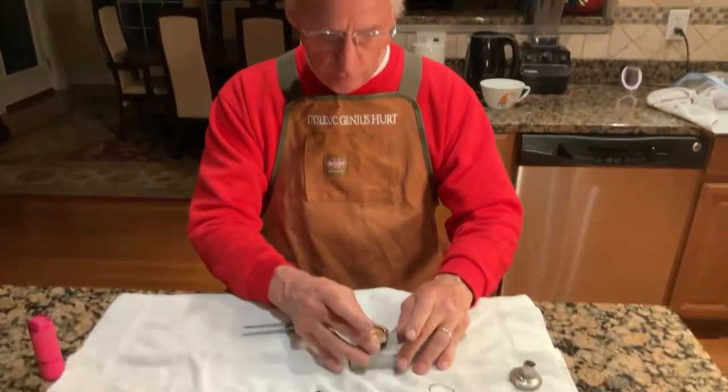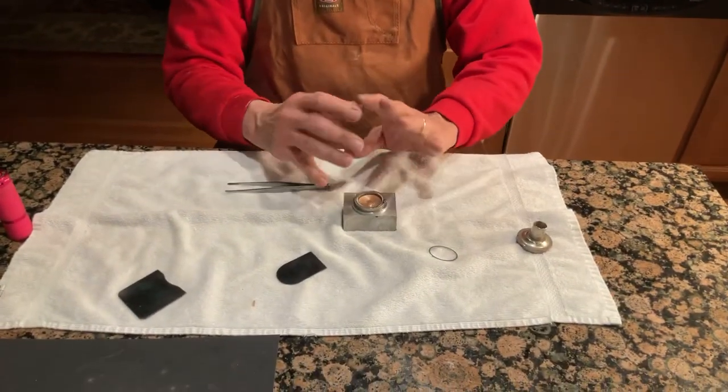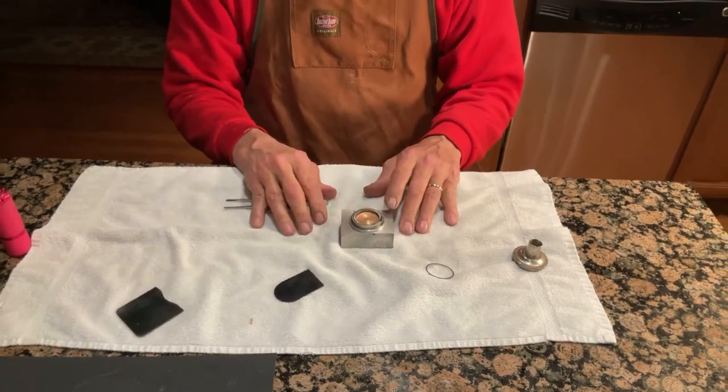In the next video I'll discuss how to put in the hinge block, the linkage pin, and a few other details. And that's my tip for the day.